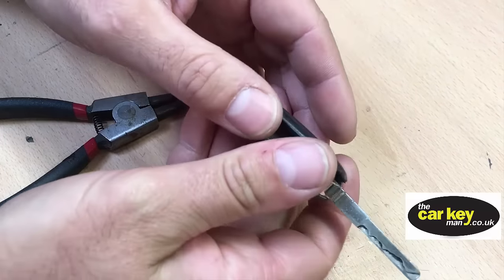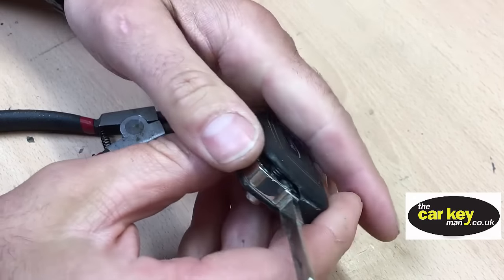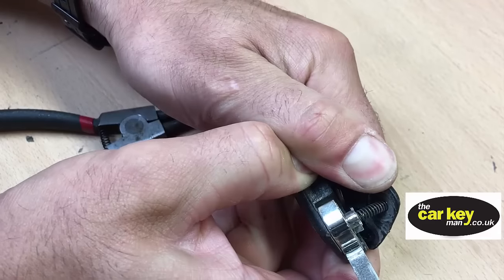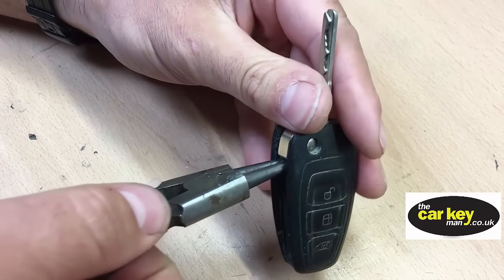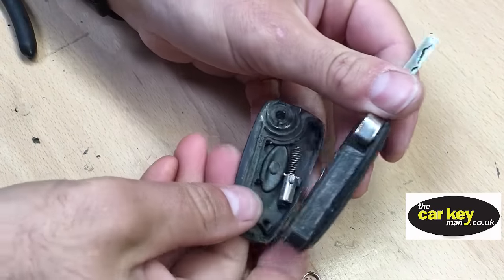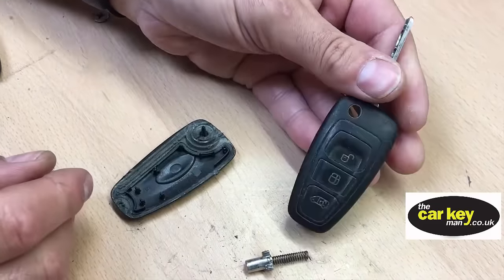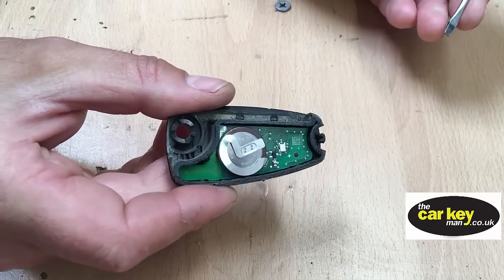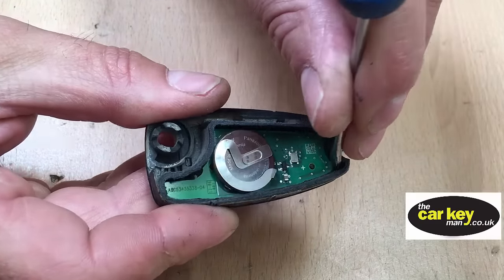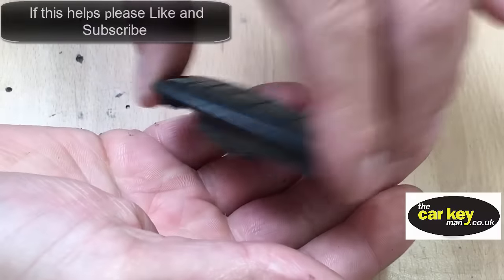Pull it open — it's a bit of a pull, sometimes needs a bit of encouragement. There we go. The case is open now and you can see the circuit board inside. Next we're going to get the circuit board out of the key — just go careful you don't catch anything when you do that.